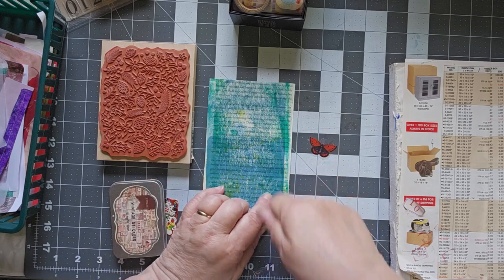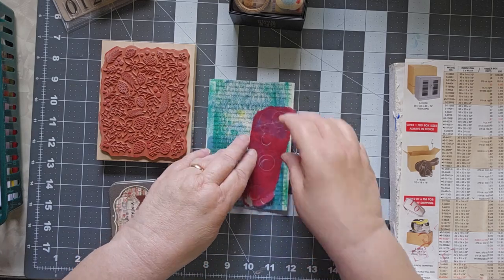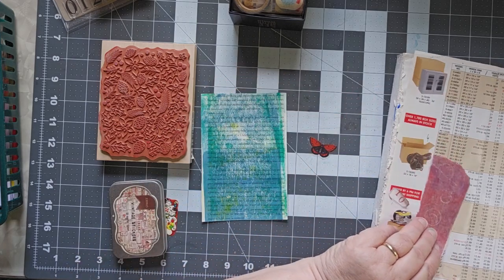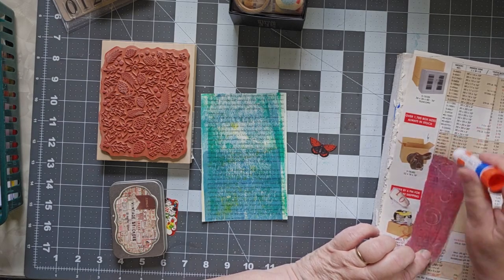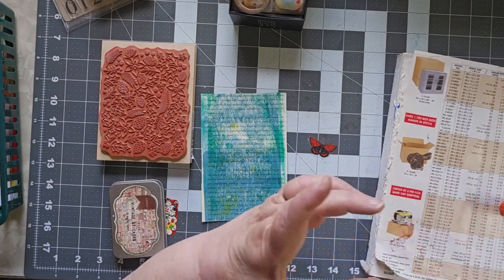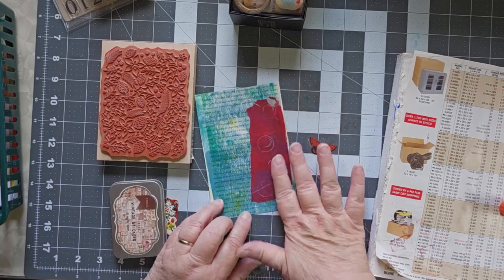So I have this nice green base — this was a brayer-off page that I used in my jelly print, but I do want to put a bit of jelly print on it. This was a print that I took off on tissue paper — gift wrap tissue paper — I was just trying to see what would happen with it. That's my number 10 leftover from yesterday, let's get rid of that one.